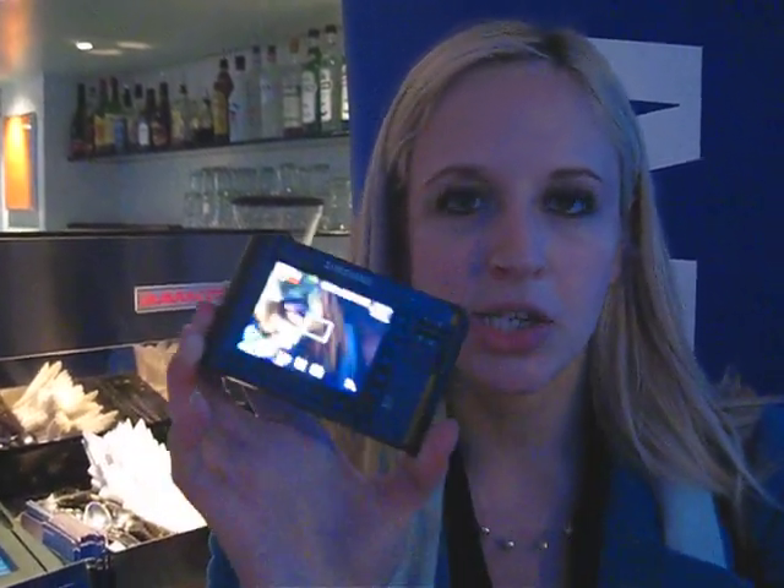Hi, this is Zara from Shiny Shiny. I'm here at the Samsung launch of their new NV24 camera. This camera has 10.2 megapixels, a 3-inch touchscreen LCD, and it's also got a 3.6 optical zoom.